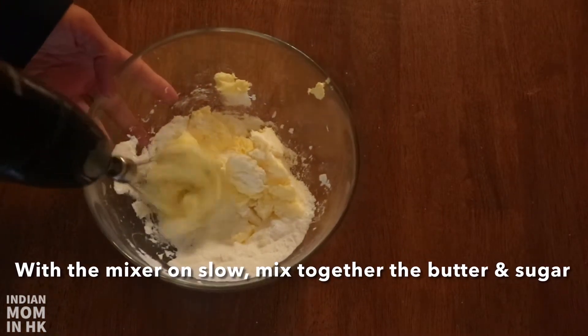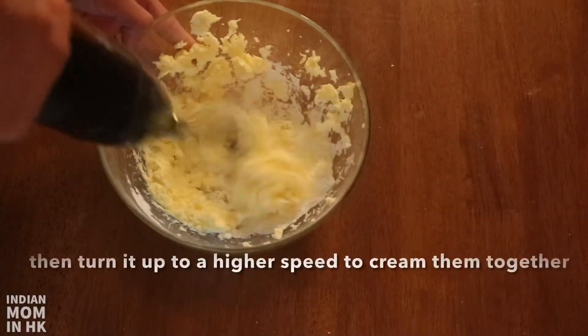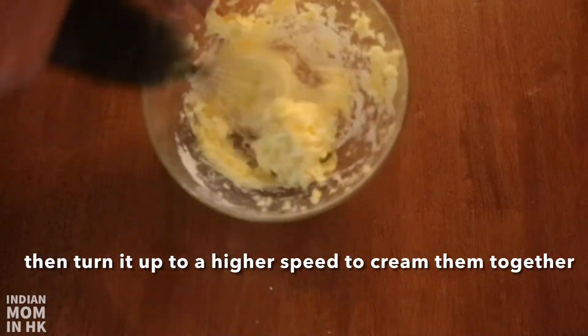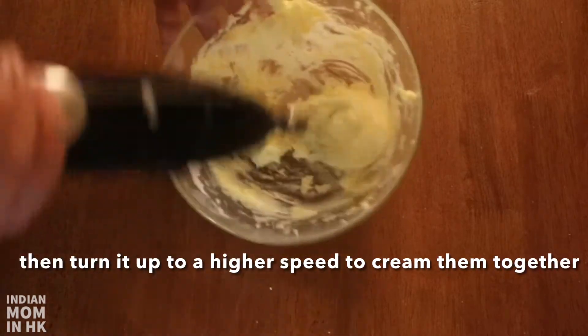On slow speed, mix together the butter and sugar, then turn it up to a higher speed to cream them together. This will take about five minutes or so, so it's best to use a stand mixer or a hand mixer.